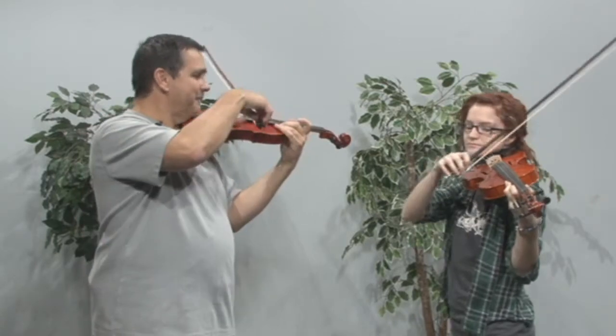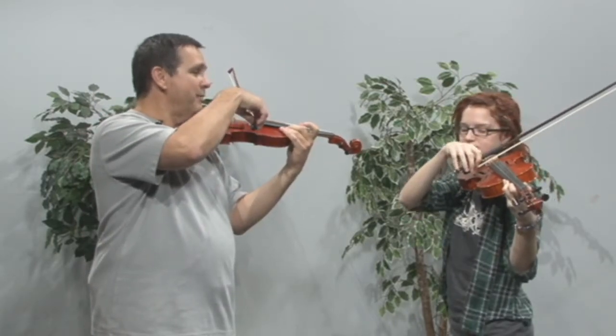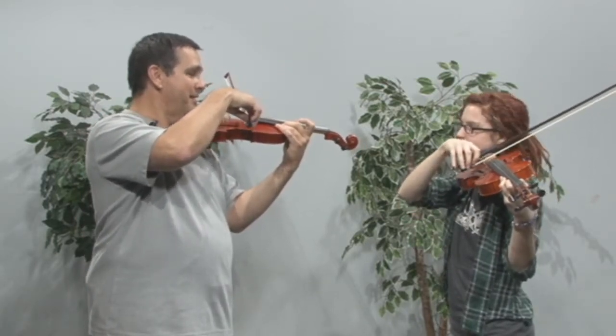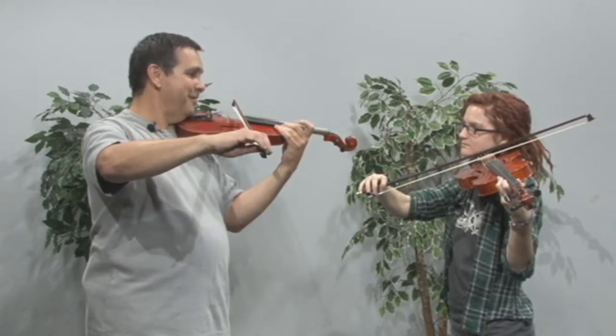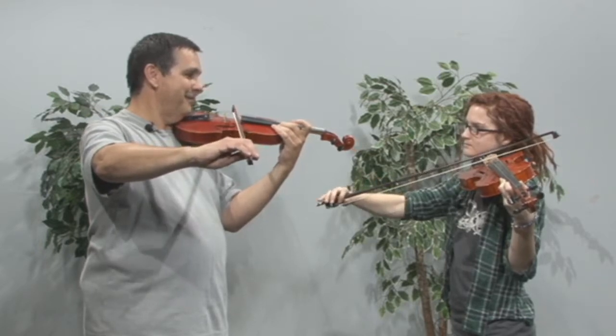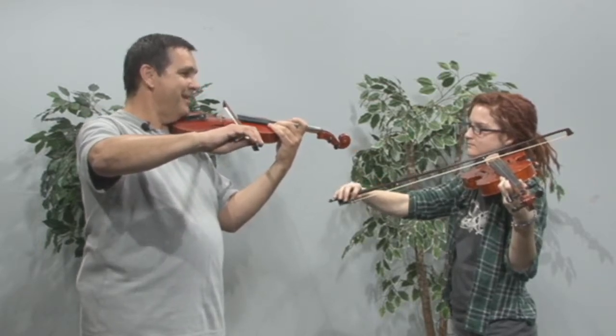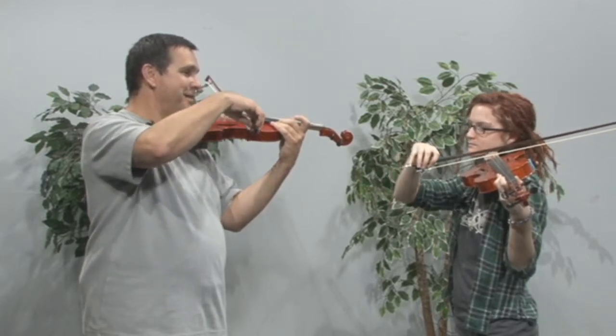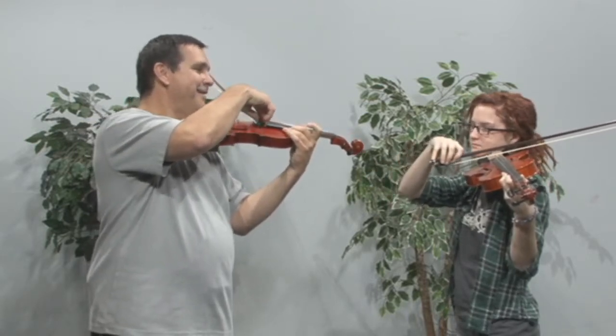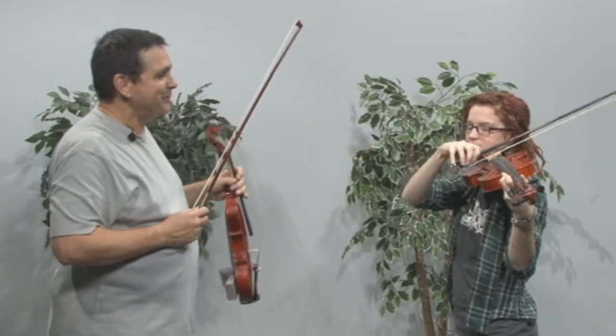Let's play that one more time. Nice high wrist — there you go. Yeah, that's it. Coming back. Wrist comes up. Let's play an A string.